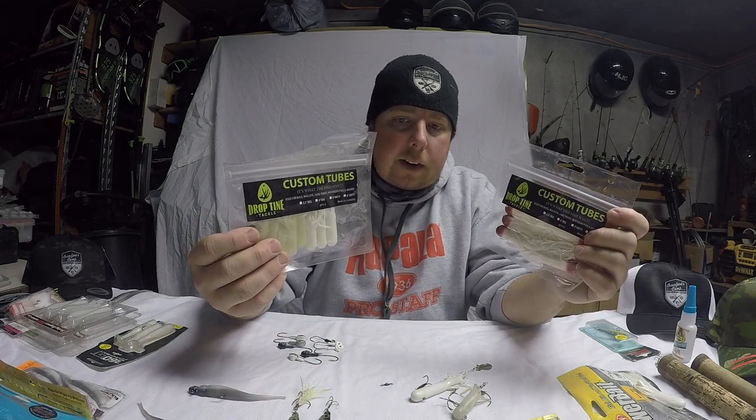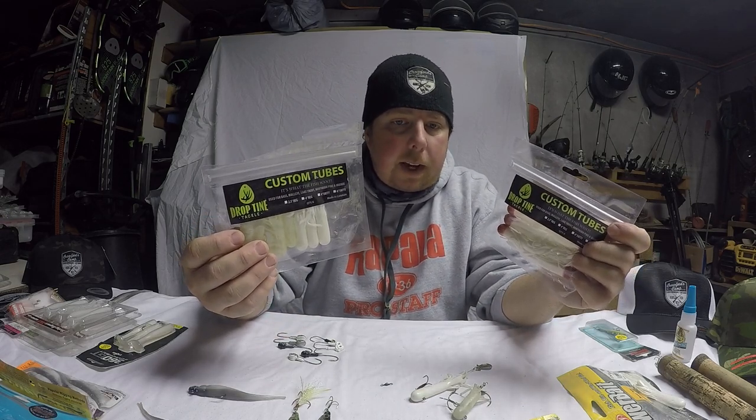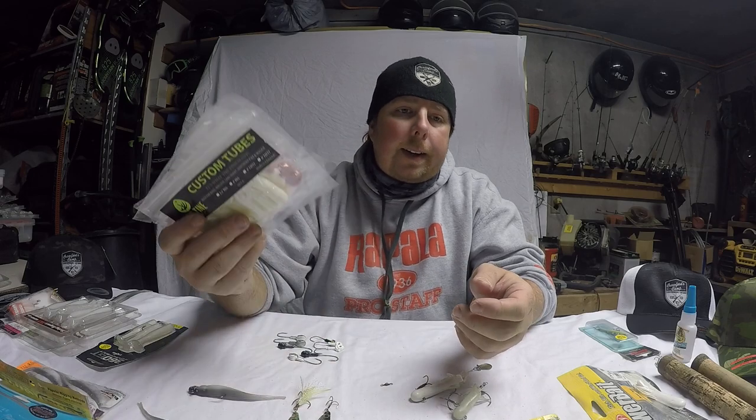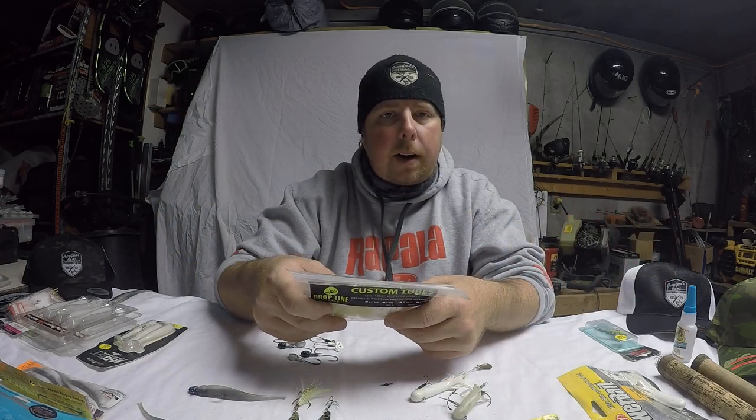He's got a whole bunch of different colors. You can check him out online — he does have a Facebook page for Drop Tine Tackle. There's also a lot being sold in local stores. If you're in Sioux Narrows, Gill's Trading Post has got them. But if you're going online, check out Lake of the Woods Sports Headquarters. Pretty much everything we're going to go over you can find at Lake of the Woods Sports Headquarters — probably some of your local stores in your states or towns too. They've got online sales, so you can go on there and pick it up whenever you want.